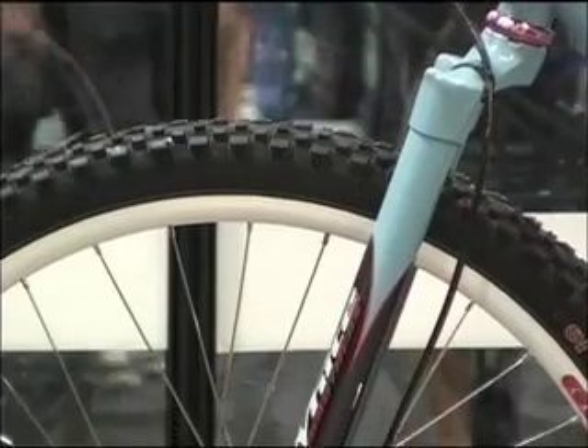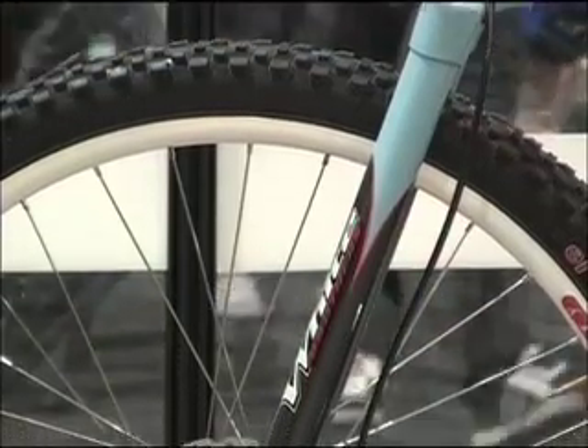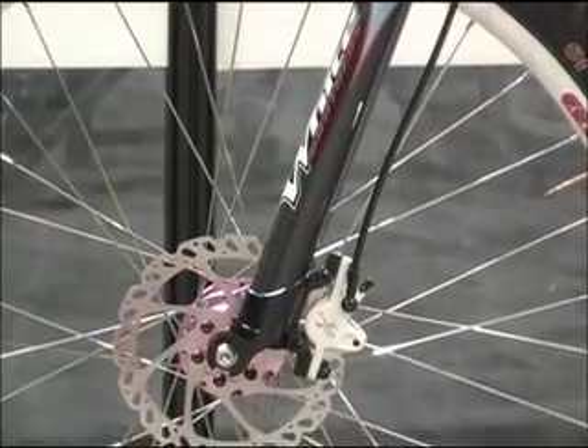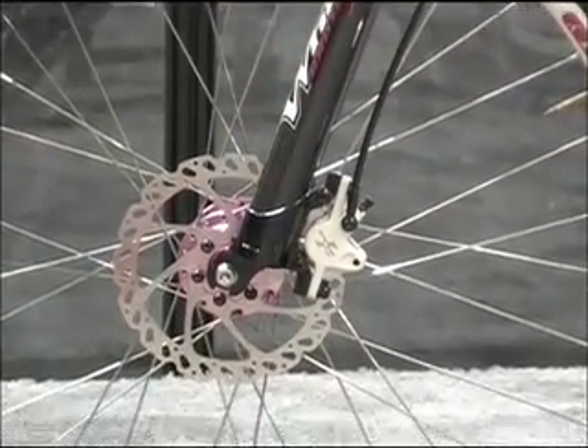I especially like the pink Crank Brothers pedals. They do them occasionally — that was actually the last edition. They showed up on Friday at around three o'clock. So would you agree that with the 650B size you don't need as much suspension as with a 26-inch wheel bike?